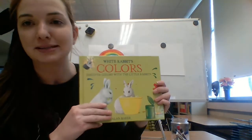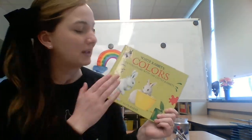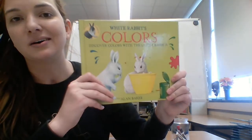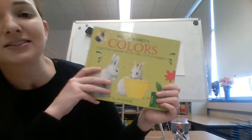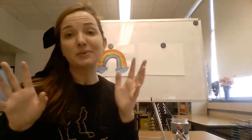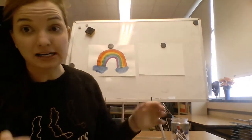I usually start this lesson by reading 'White Rabbit's Colors,' which talks about the primary colors, how to mix colors, and what different colors make. We can't read it today, but I highly recommend you get a copy from wherever you like to get your books, or check if your local library carries it. So we're going to start by painting a rainbow step by step — it's important to stay with me because I've got some cool things to show you.